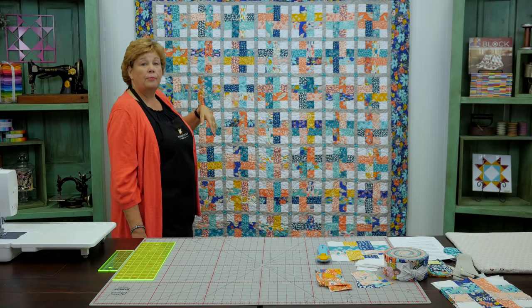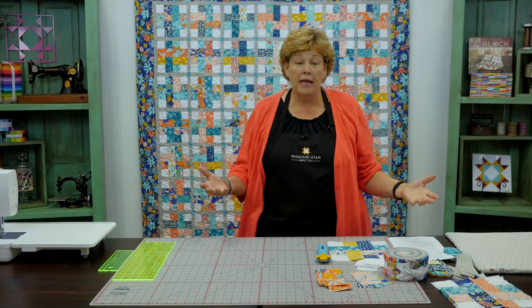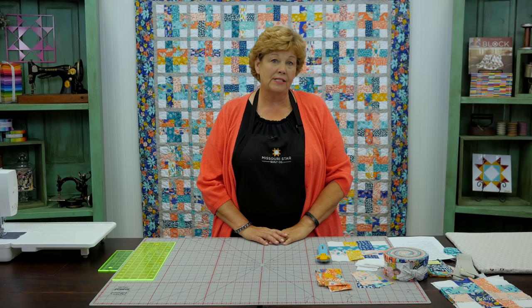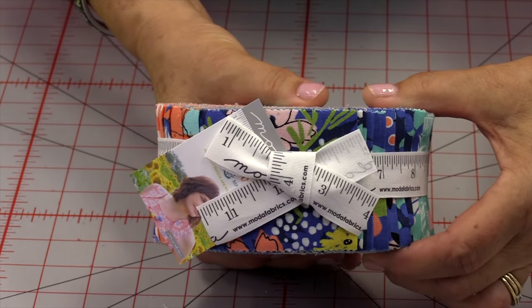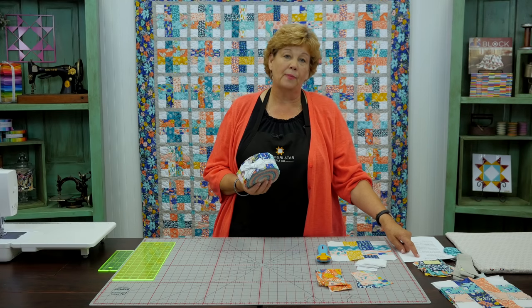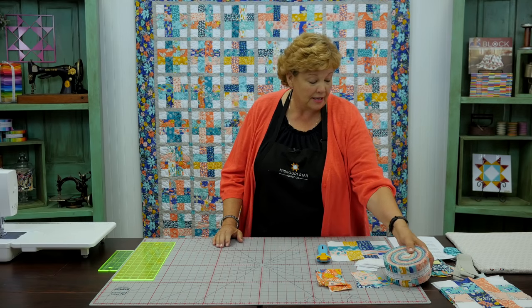There are seven blocks across and eight blocks down for 56 blocks total, making a quilt that is 73 by 82 inches — a pretty good sized quilt. To make this quilt you're going to need one roll of 2½-inch strips. We've used Wild Nectar by Crystal Manning from Moda, and it's just a beautiful, happy line — you can see the colors behind me.